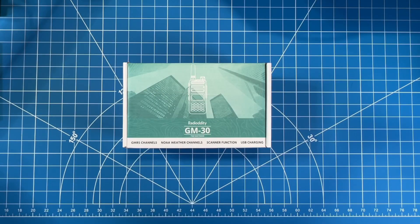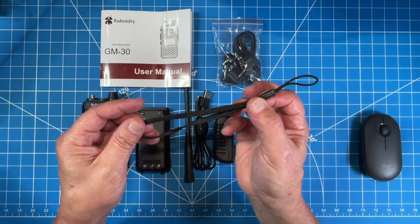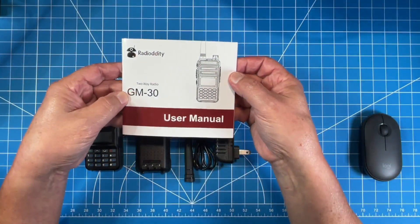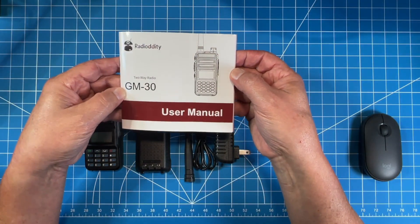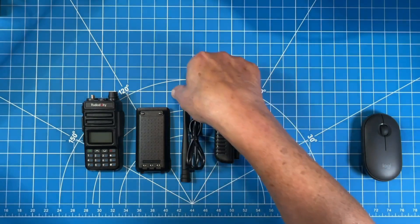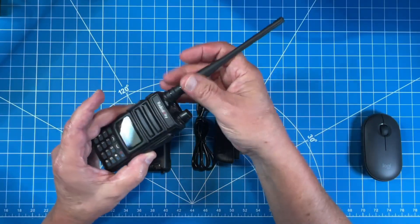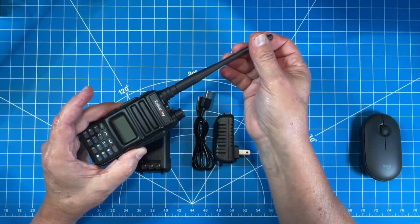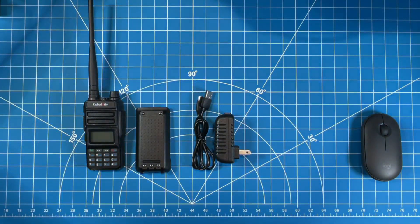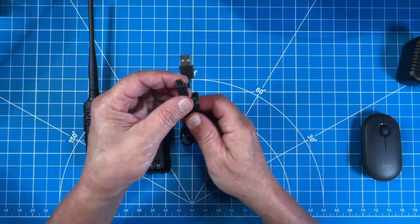Let's get this unboxing out of the way, HOA Ham style. We have all the items we expect: the lanyard, the earpiece microphone setup, a manual which is pretty thorough and written in pretty good English — nice job, Radiodity. We have our antenna, which is removable on this GMRS radio. Not all GMRS radios have removable antennas — there seems to be some confusion depending on how manufacturers interpret FCC requirements. This one on the GM30 is removable. We also have a wall brick for charging and a USB-C charging cable.